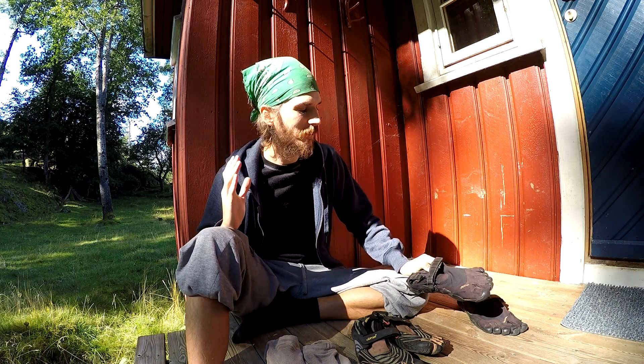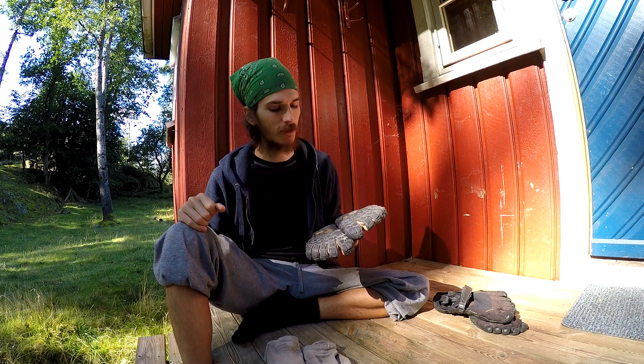The wonder of these Vibram FiveFingers is that I use them for everything — I don't just run in them, I walk in them and I climb trees in them. You can do anything because you have so much control; you can feel the ground beneath you, the smallest changes in height. When climbing a tree, you can almost wrap your feet around branches like you would with bare feet.